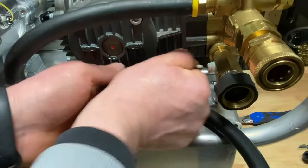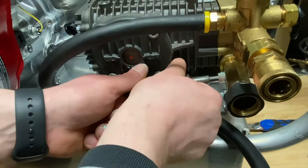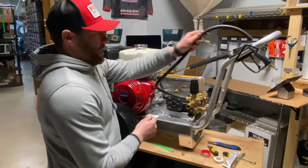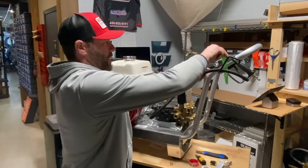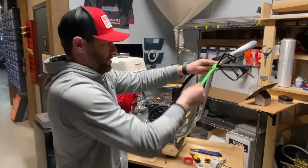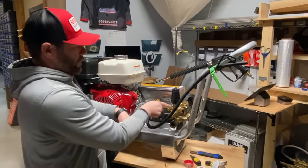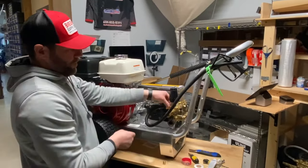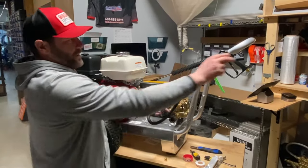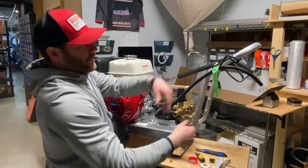Now go ahead and thread this fitting in. The tool I chose here isn't letting me get super tight — typically you want to have a ratchet so you have a little more room. If this pressure washer is going to be moving around the job site a lot, you can just take this hose, take the tighten strap, strap it down, and when you let off the trigger the water will come through the inlet, up through the pump, and since it can't come out through the closed unloader, it will bypass and just spill onto the ground.